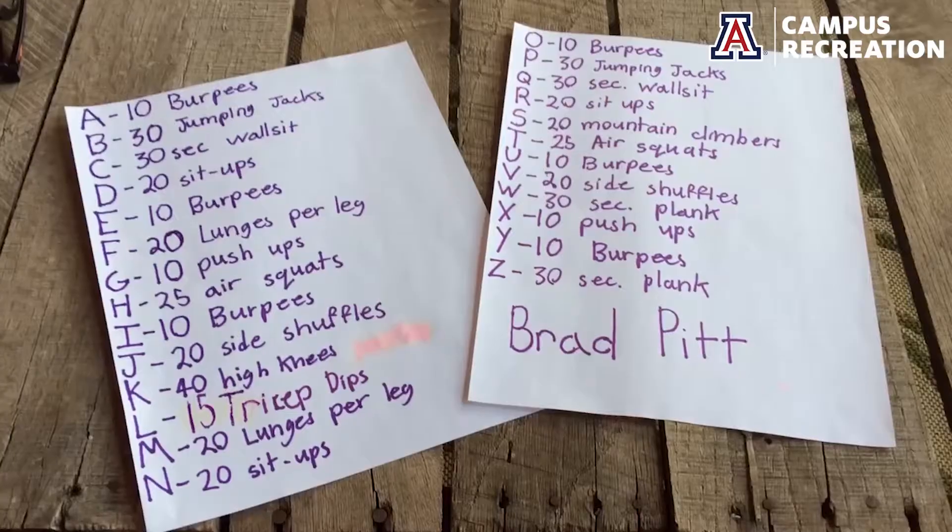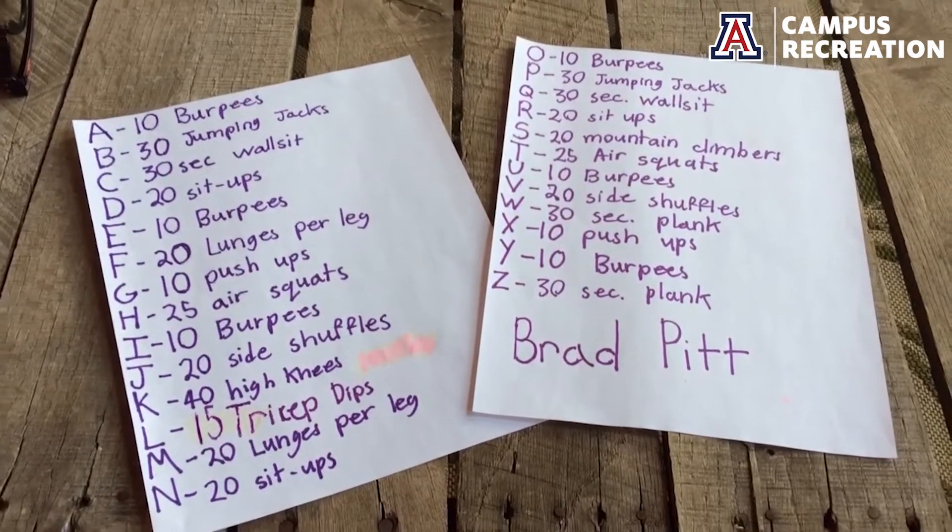What's up campus rec, this is Jeremy. Hope y'all are well — I understand quarantine can be a little scary, but we're here, we're working out, we're gonna get fit. I've got an awesome workout prepared for y'all today, and without further ado let's just get into it. Okay y'all, this is what we're looking at right here.